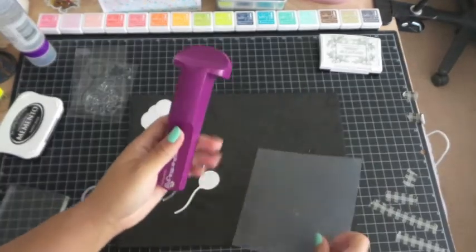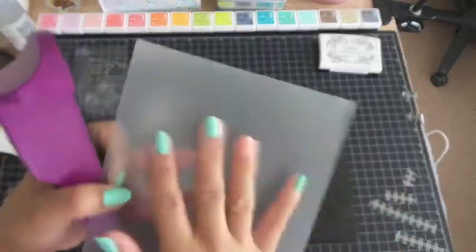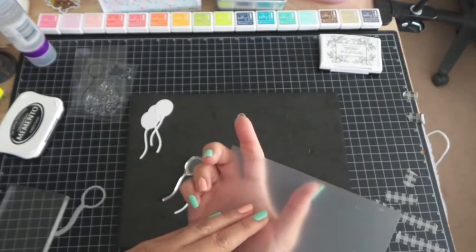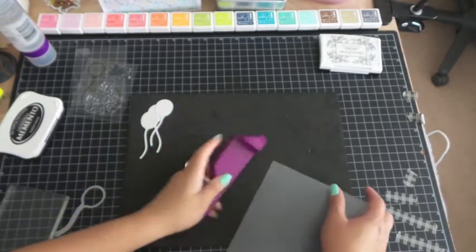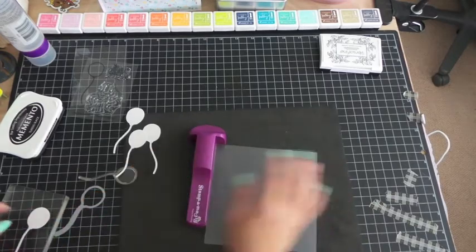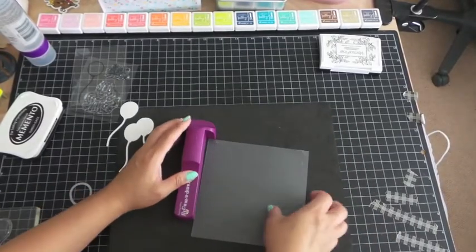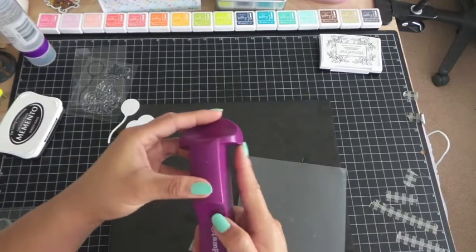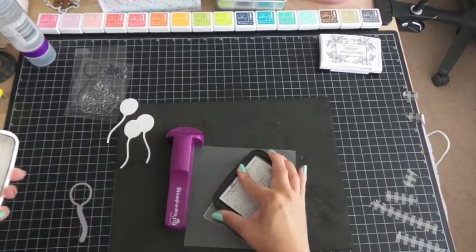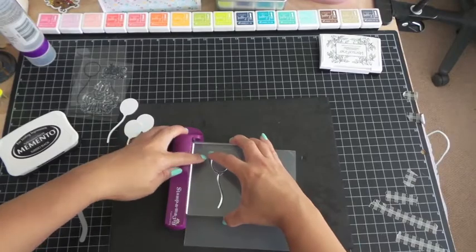The Stamp-O-Majig comes with these thick pieces. Make sure you stamp on the rough side and not the clear side — if you stamp on the clear side, when you wipe off the ink it doesn't come off. So make sure you use the rough side. I'm going to stamp on this foam mat. You want to line this corner with this corner, then go ahead and ink your stamp. You don't have to get a really good impression since you're only doing it on the Stamp-O-Majig. Line it up on the corner and press down.